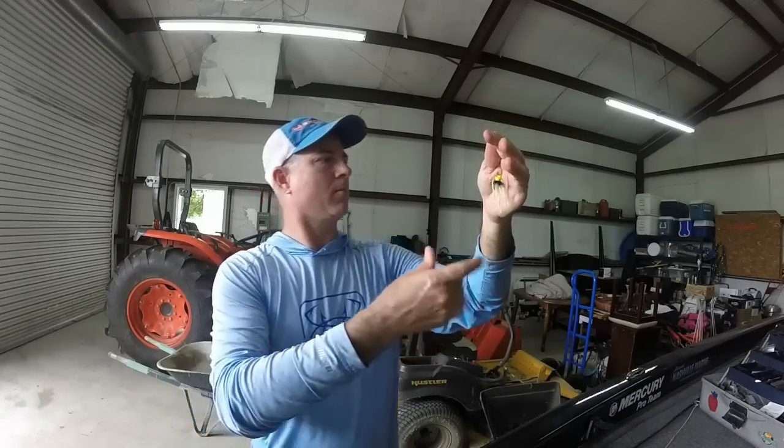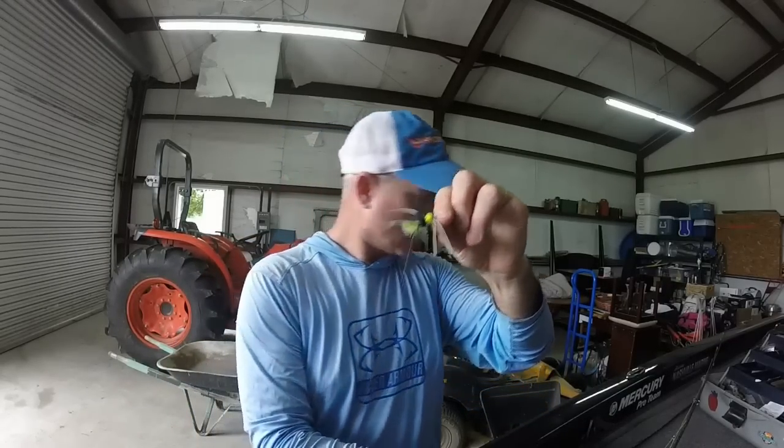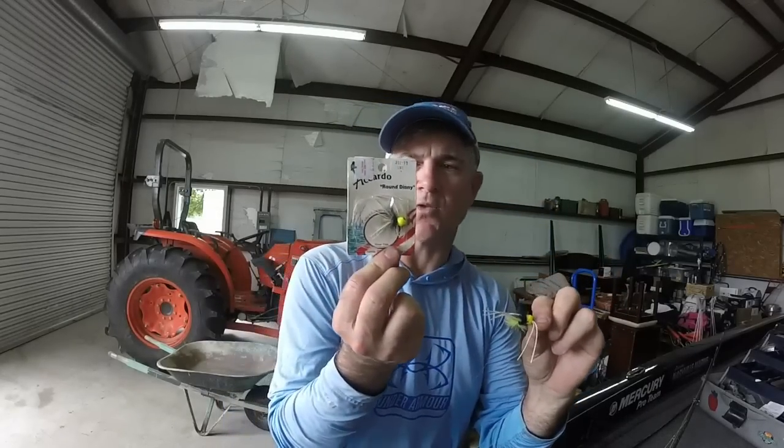I have about an eight-foot leader on my fly line. I have my dry fly tied directly to my eight-foot leader, and this particular one is a Round Denny. Here's one still in the package. I'm not even sure they make these anymore — I think the company's been bought out, same bug under a different name. If you go to brembugs.com you can find the equivalent. I like it because it's not a popper — for brim, they don't usually like a lot of commotion, and this little round head floats up high without making as much commotion as a popping bug.